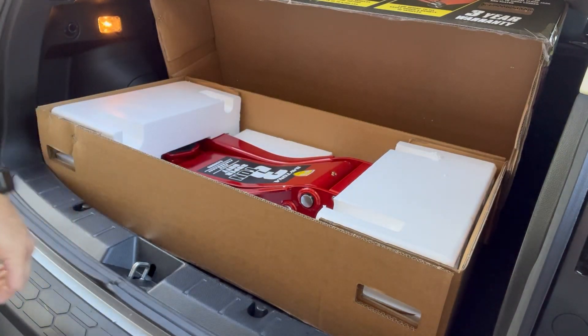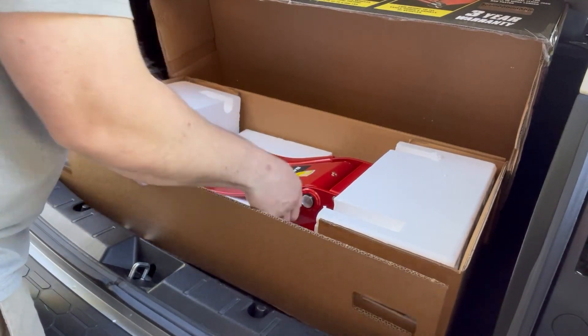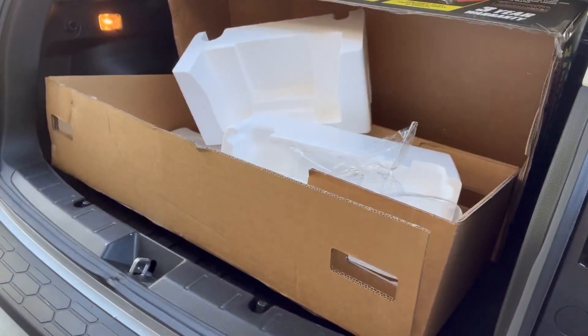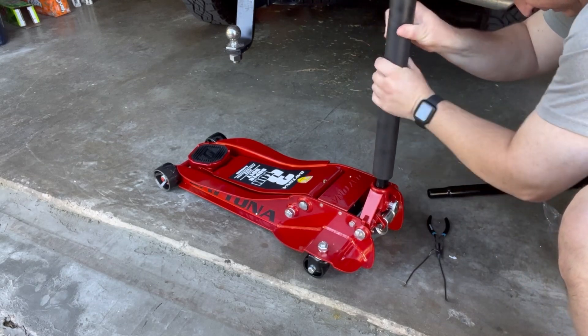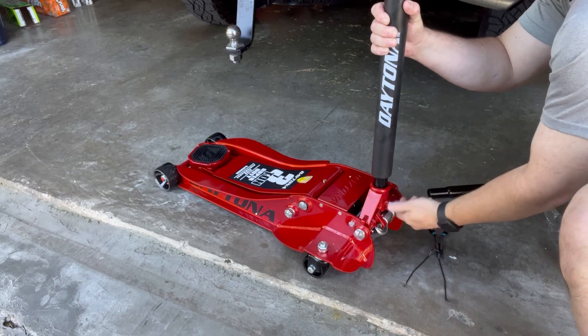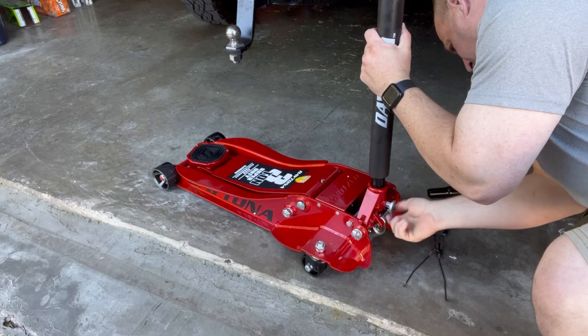The packing of the unit — the box it came in — is really good. It is really easy to set up, but it is pretty heavy, so just be careful lifting it in and out of your car. Once out of the box, it's really easy to put together. It just has two handles that snap in, fairly easy, and once you snap them in, you're ready to go.